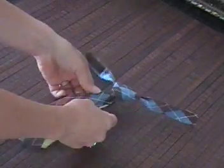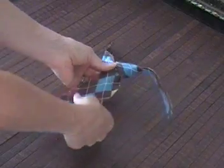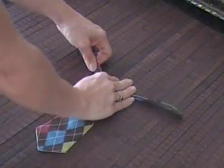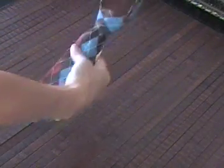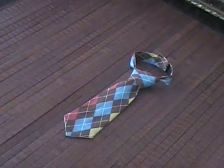And that's it. Rearrange it, fix it any way you want. It takes a little practice, but once you get it, it's really, really easy. That is it. Your tie. You are done. Now you have your Velcro. Finished. Easy.